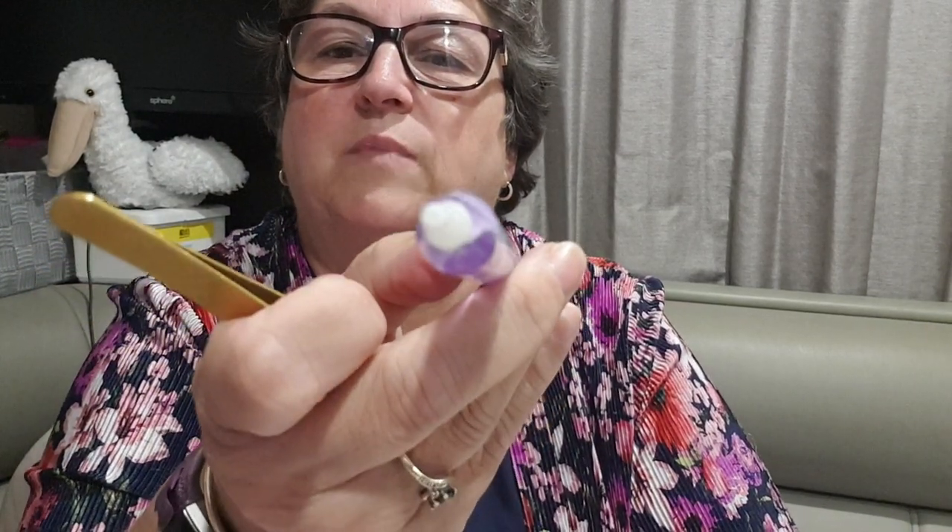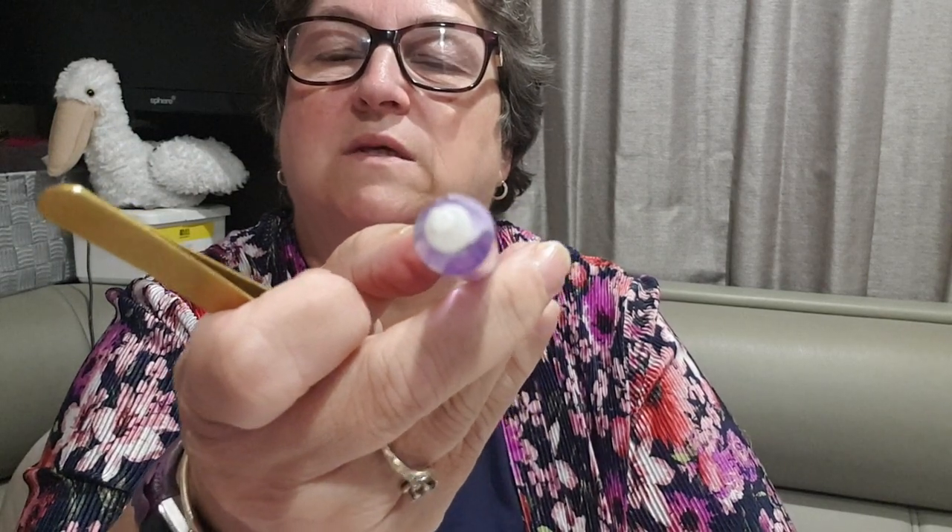It will stick out a little bit, but that's okay because that sticks to the... and that's in the pen. You can just see it's sticking up a fraction. It's a little bit hard to see, but it's sticking up just a little bit. And that's how easy it is to load it in — it will not come out.